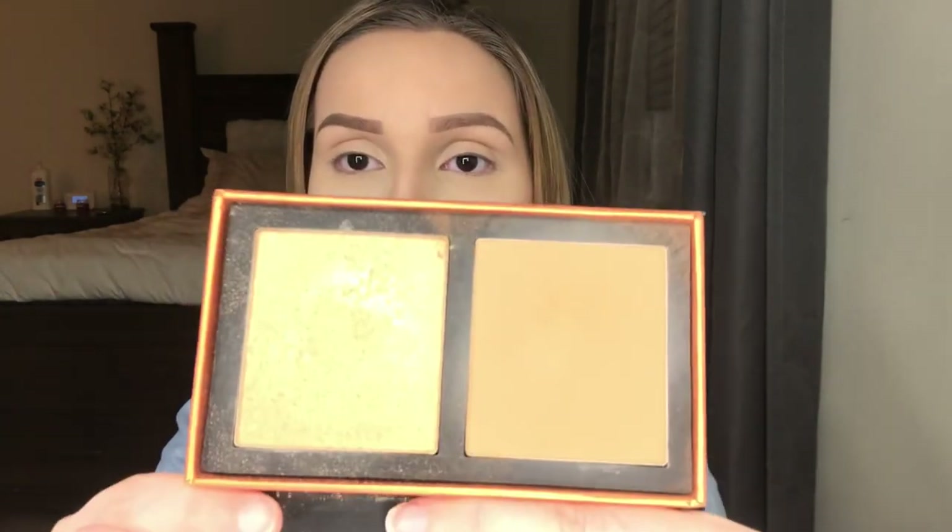This is the ColourPop Highlighter Duo in the shade Topaz. I love this bronzer — it's really good for pale girls like myself. The bronzy shade looks great and the highlighter is also really pretty and very pigmented. I'm going in with a Morphe blush brush to bronze my face — my forehead, my neck — making sure I get that same bronzer shade everywhere. I'm applying this to the nose contour to chisel it out.